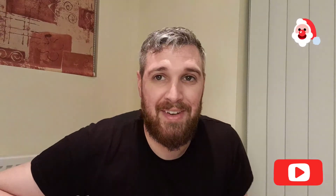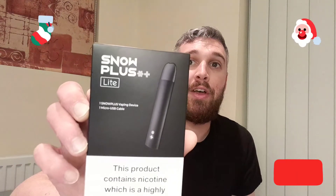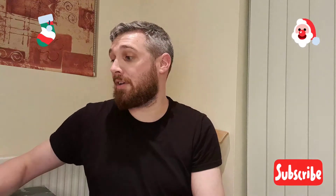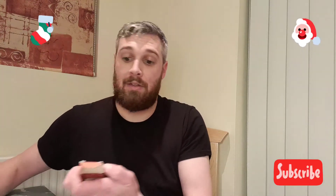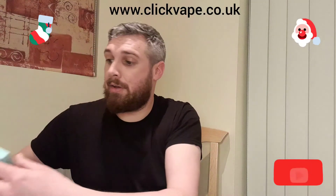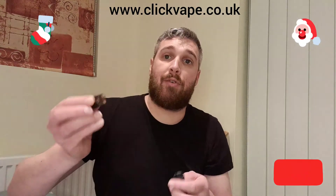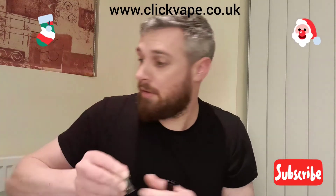Hey there YouTube, good evening — Wednesday night, nearly Christmas. I'm doing a Snow Plus Light pod review here today. Click Vapors sent me various different flavors; the one I'm reviewing tonight is a classic tobacco lychee pod. There's also a watermelon pod and a mint pod, but I'm reviewing the tobacco tonight.